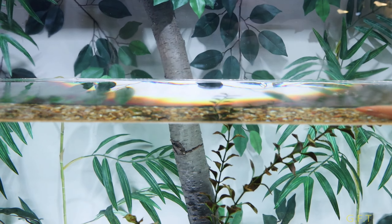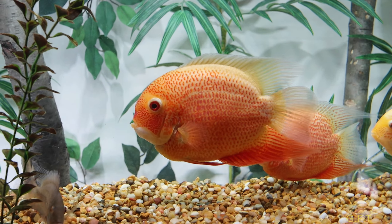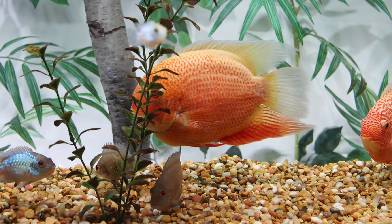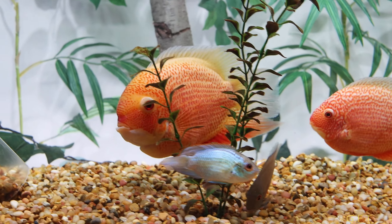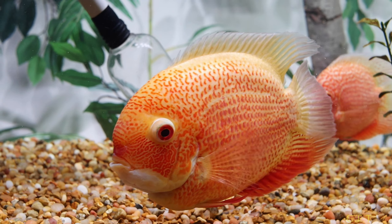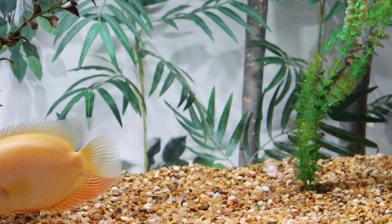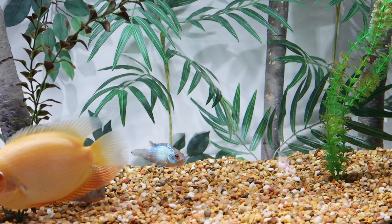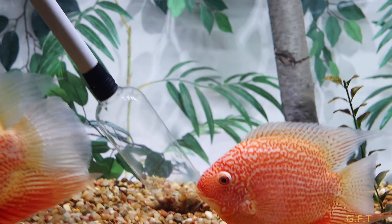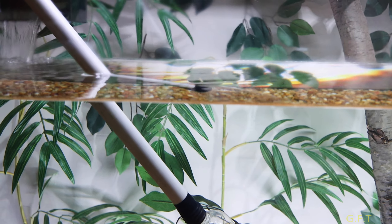All these big guys have got to be like five or six years old. The water's been great — other than that time they got epistylis, they've never really gotten sick, and that was only because of my mistake putting a new fish in the tank without quarantining. Not doing that anymore. Anyway guys, that's the update. I've got like another four hours of tank cleaning ahead of me, so I'm out of here.